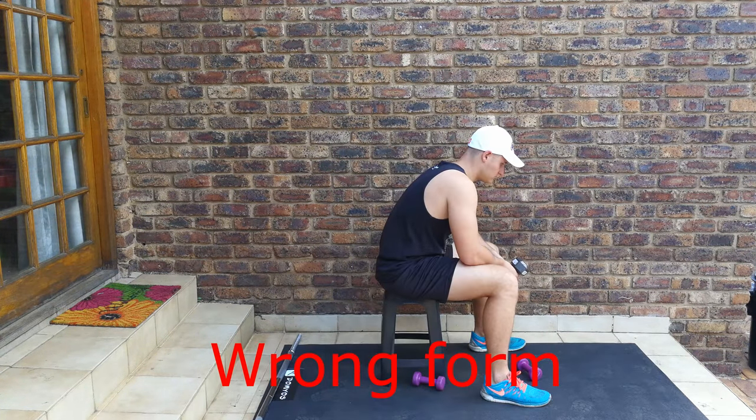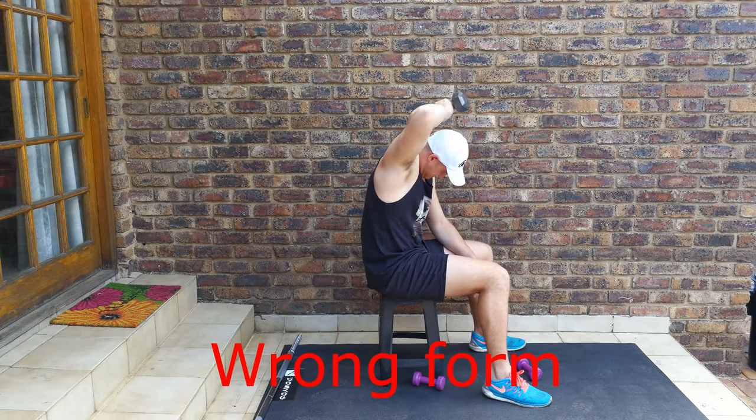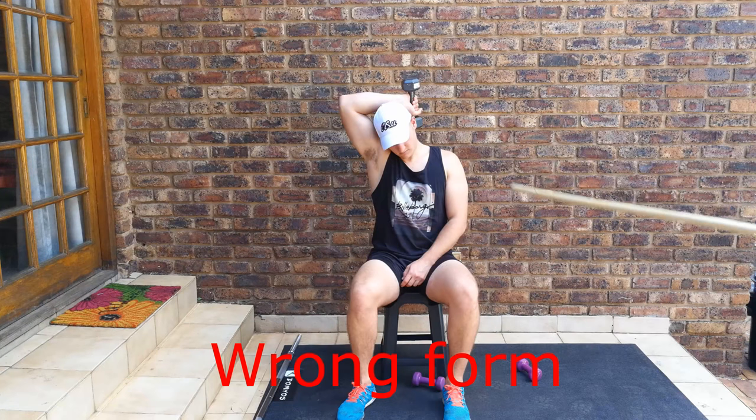From the side view, posture is very important for good form. Michael is going to show how not to do this — a bent back and skew neck. You can see how he's not even going up straight and his back is incorrect.